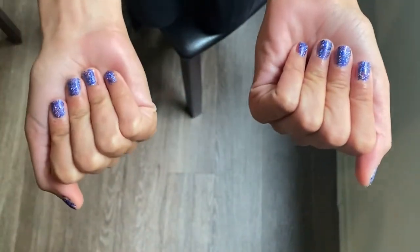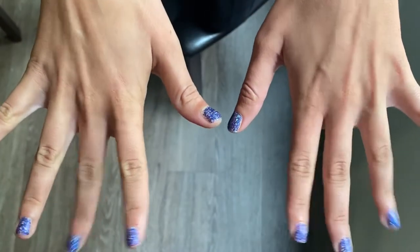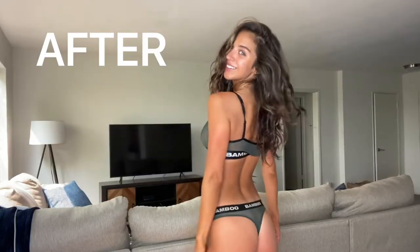There's nothing worse than having your hands reveal that you have a fake tan on, so I'm going to show you how to tan them. Hi guys, what's up, it is Nadia Mejia and today we are going to be tanning with my Coco and Eve Sunny Honey collection. I'm gonna be showing you all the tips and tricks that I use.